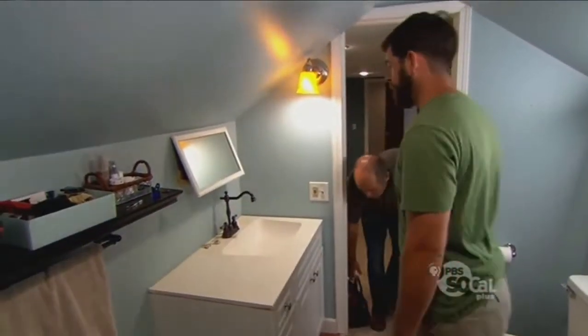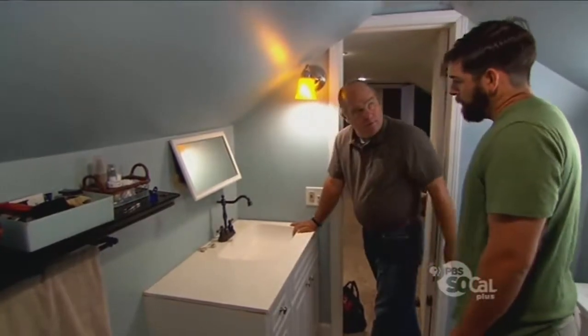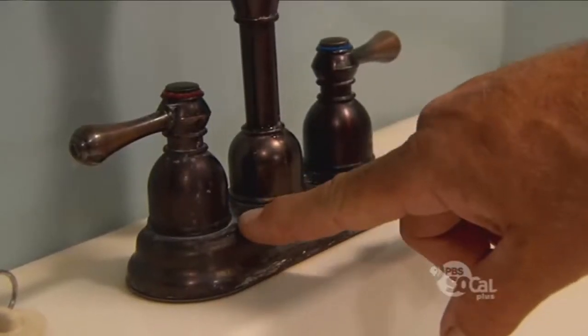One thing we're not crazy about is this faucet that came with the house. So what don't you like about it? Not crazy about the color, and it's just a little bit beat up. This is a darker burnished brass finish, and I noticed some calcium buildup on the outside right here.